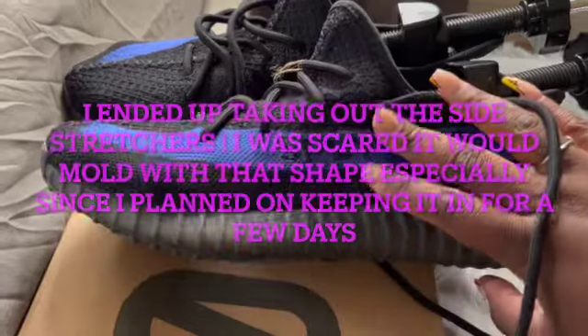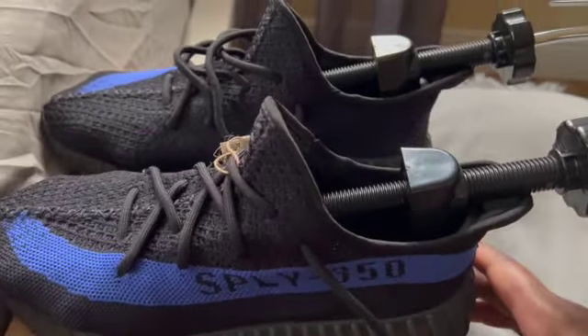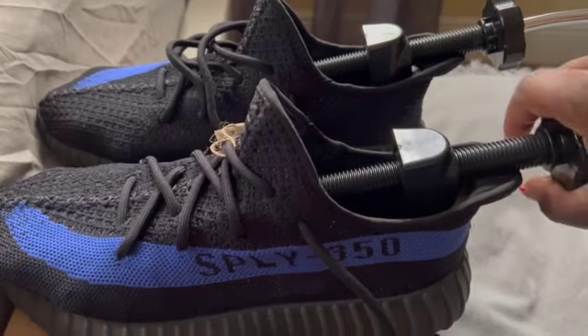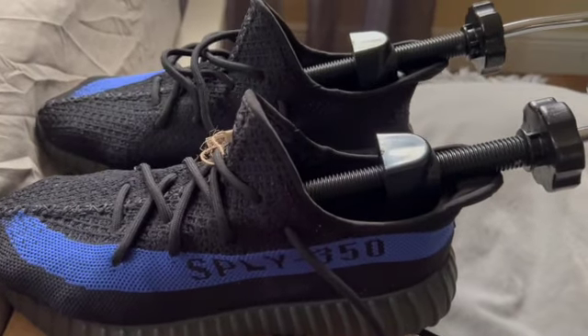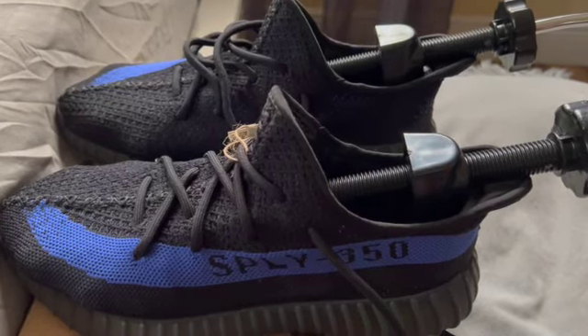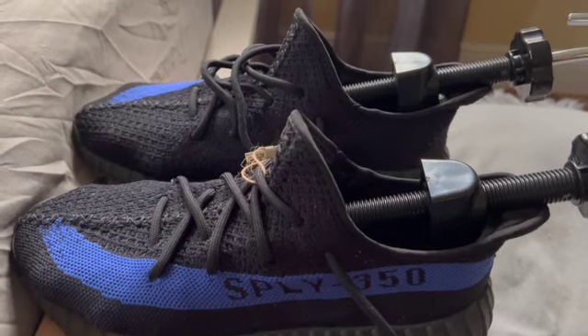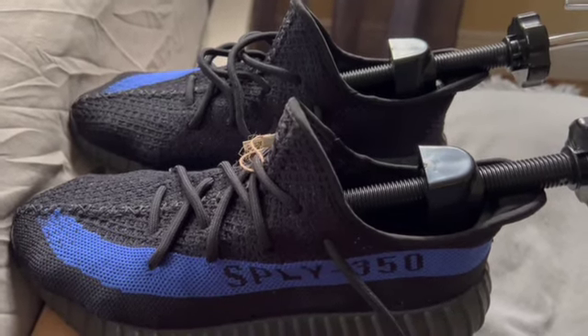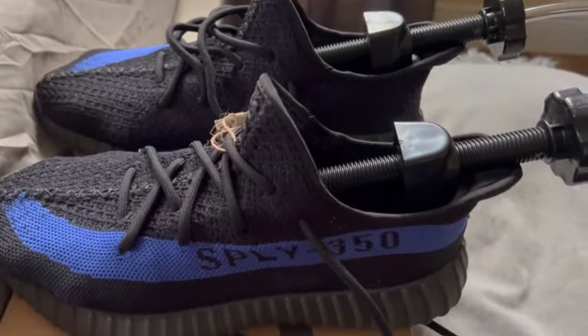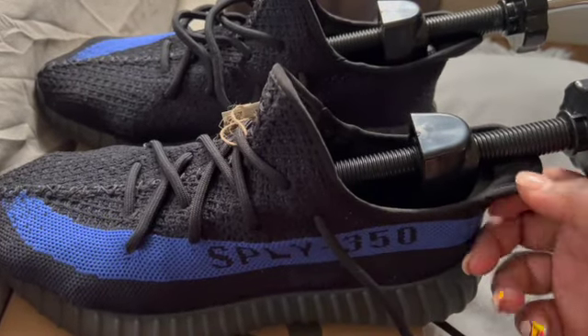I'm gonna watch another video and if I need to adjust it I will, and I'll keep you guys updated. I just did my video initially about 30 minutes ago and then my shoe stretcher arrived, so I just popped them right in because I have been waiting for them for a whole day. I'm excited about stretching them.